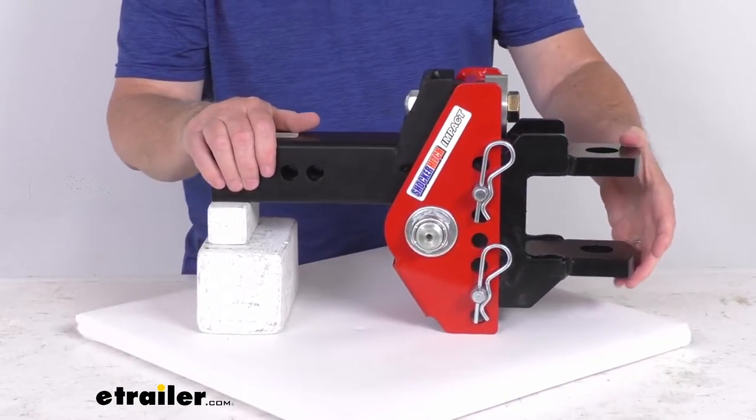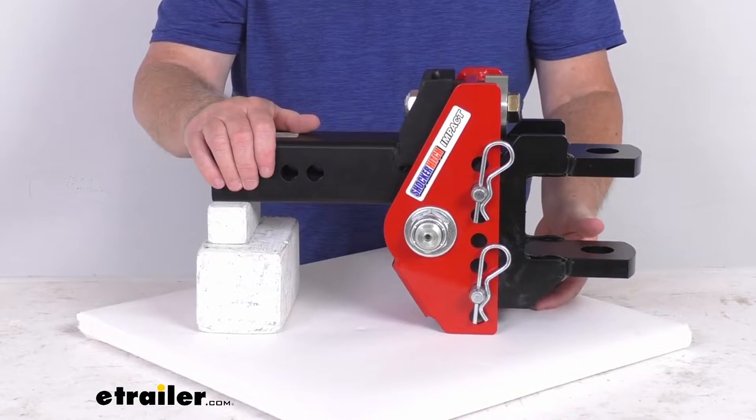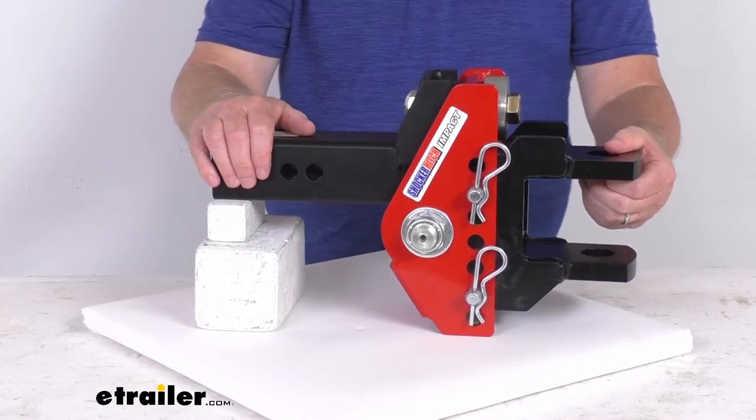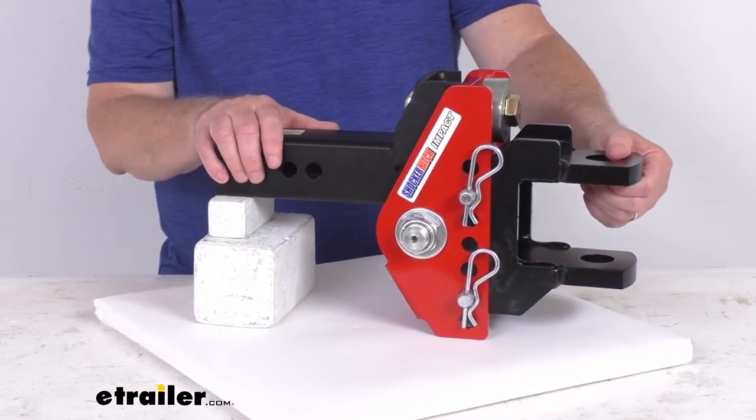In the drop position, if you place this tang in the very bottom hole, you'll get a minimum drop of about five inches. If you put it in the highest position, you'll get a maximum drop of about seven inches.